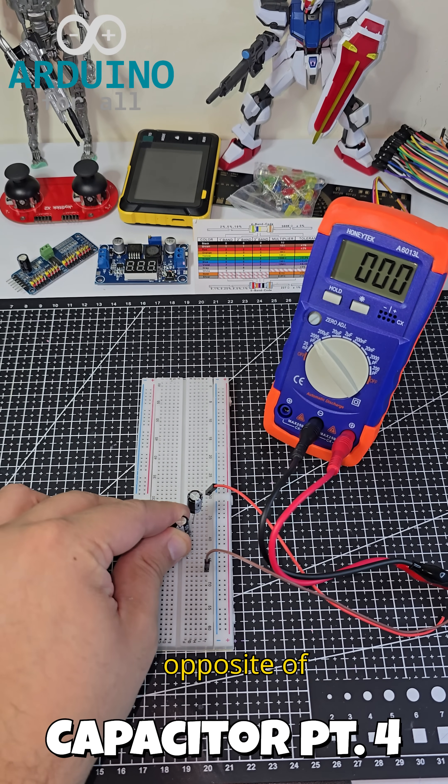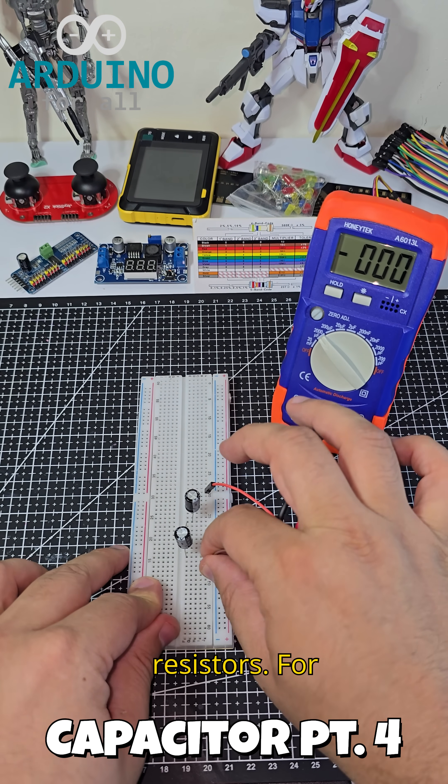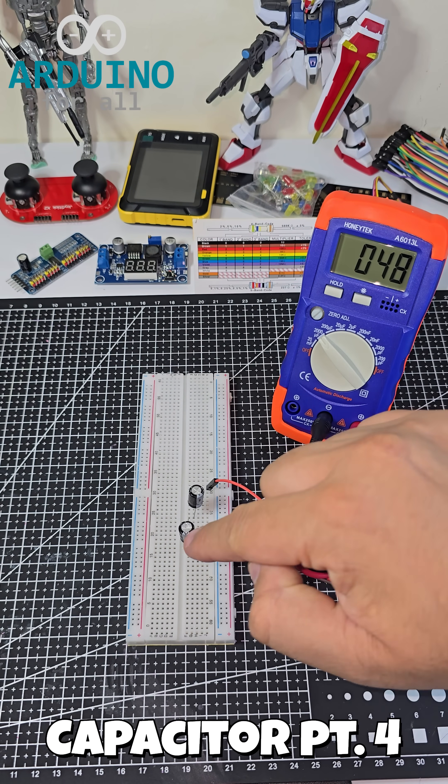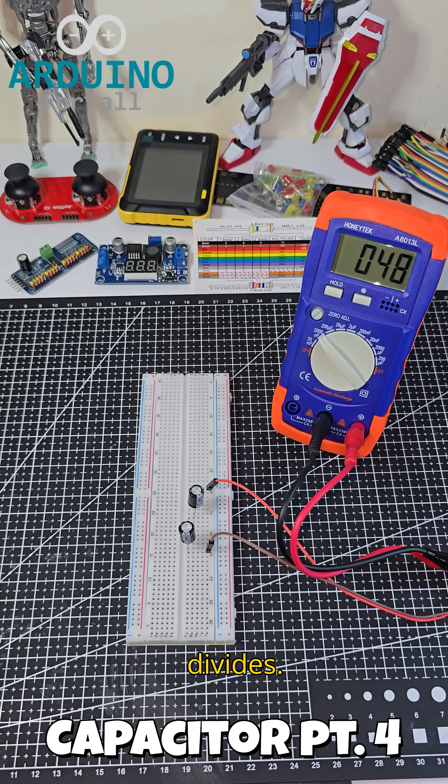This behavior is the opposite of resistors. For resistors, series adds and parallel divides. For capacitors, parallel adds and series divides.